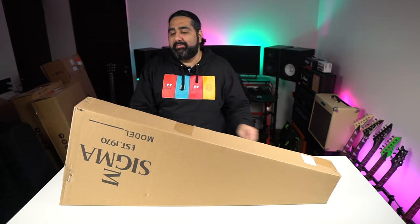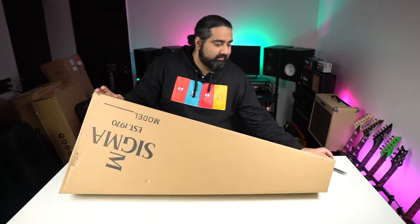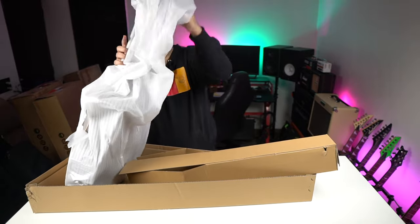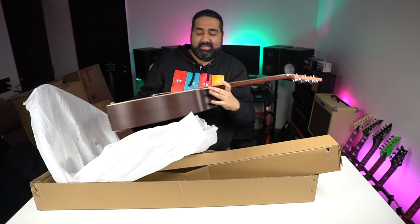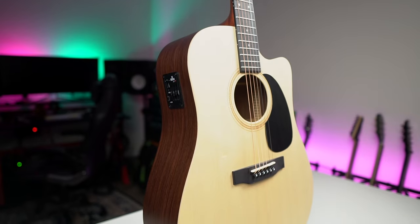Now for the final unboxing — this is an affordable Sigma guitar. There's a very interesting design on the headstock. This is Sigma's DT-CE, and it's quite a decorative guitar.